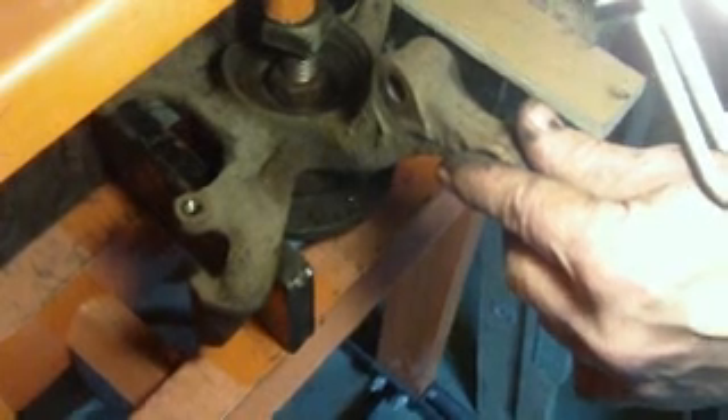So what we want to do is watch that this here starts to go down as we put pressure. This is a 12-ton press, and there we go — it's being pressed out.